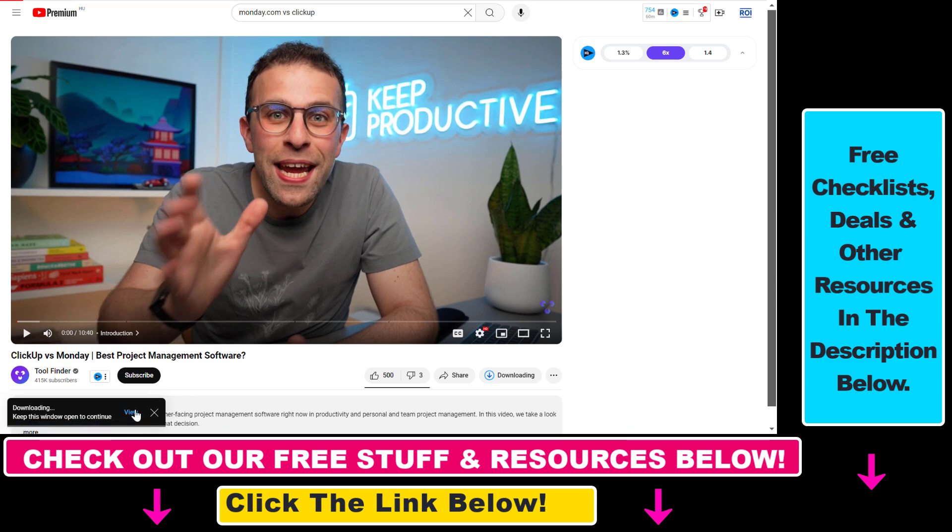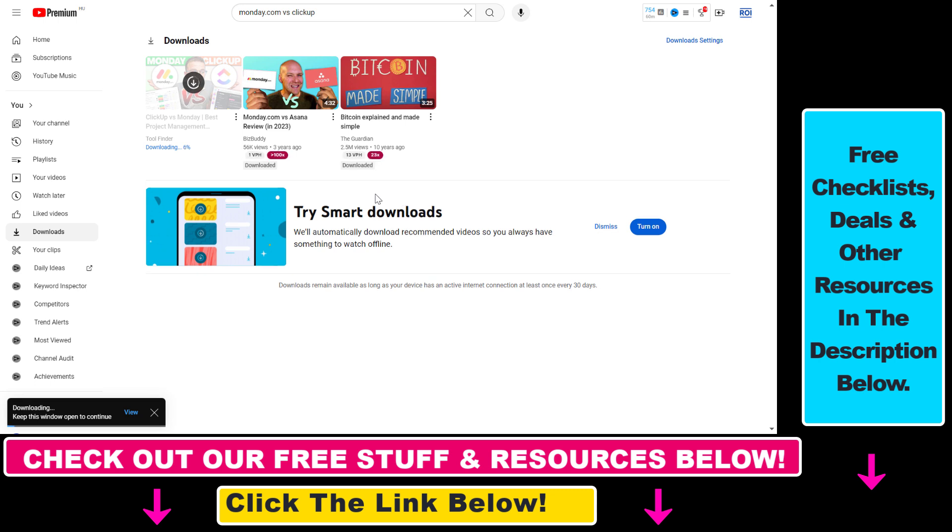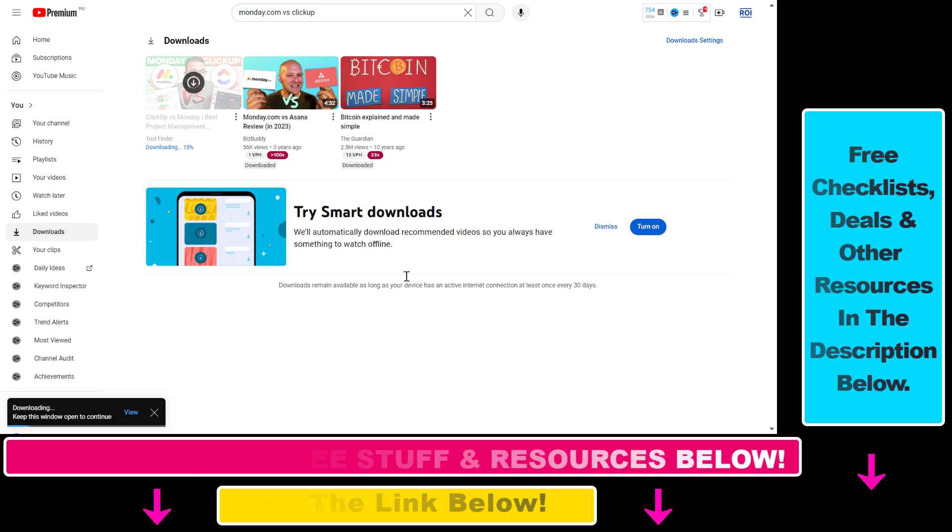You can also click on the view button here and this will open up our downloads page where we can see all the videos we have previously downloaded. And now whenever we are offline we can watch these videos for free without an internet connection. So this is how you can watch YouTube videos offline.